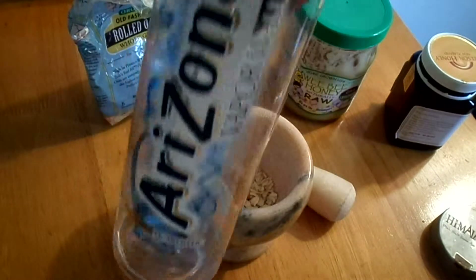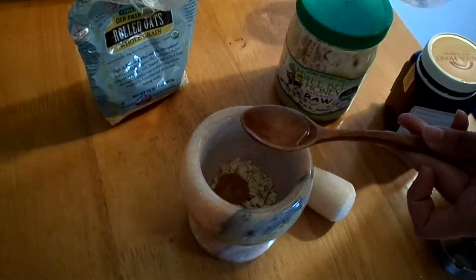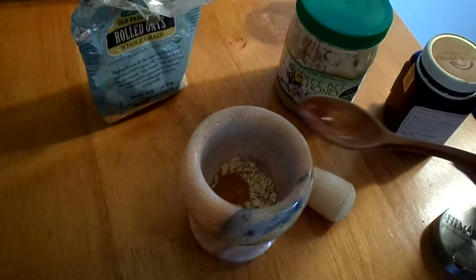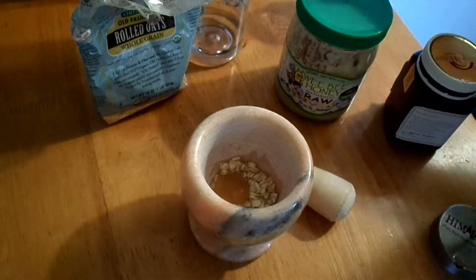Here's my vapor distilled water with electrolytes already added in it. We're going to need one tablespoon of purified water. I accidentally added two tablespoons, so don't go by this video — use one tablespoon of oatmeal and one tablespoon of water.